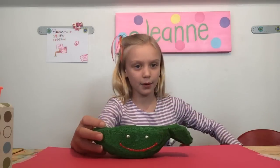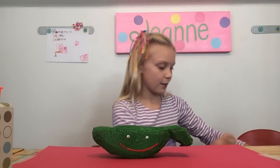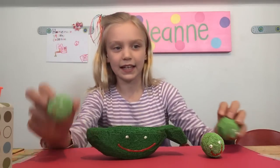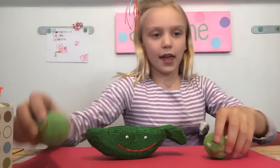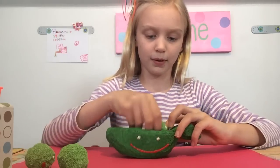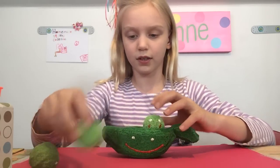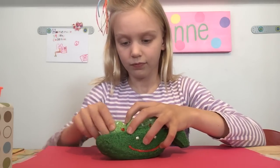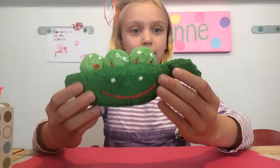So this is Mama Pee, and then the babies are Millie, Jilly, and Lily. Here are all of them, and we're going to show you how they go in their Mama's Pea Pod. So they can go in like this, and all of them will fit at the same time. And it's so cute.